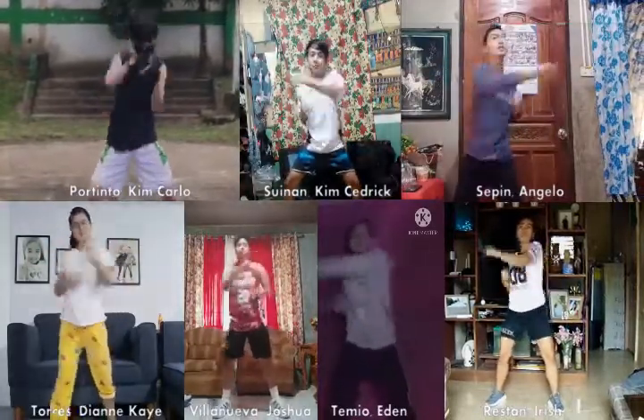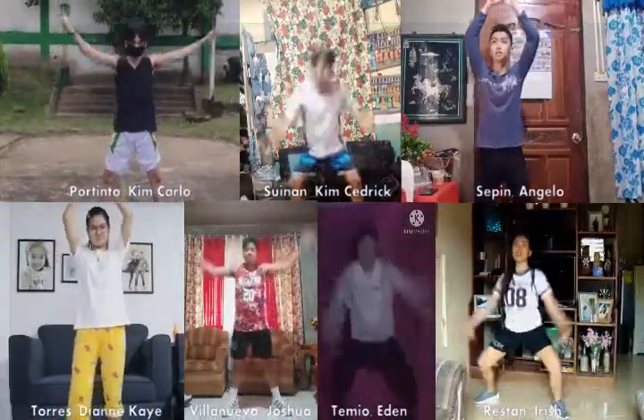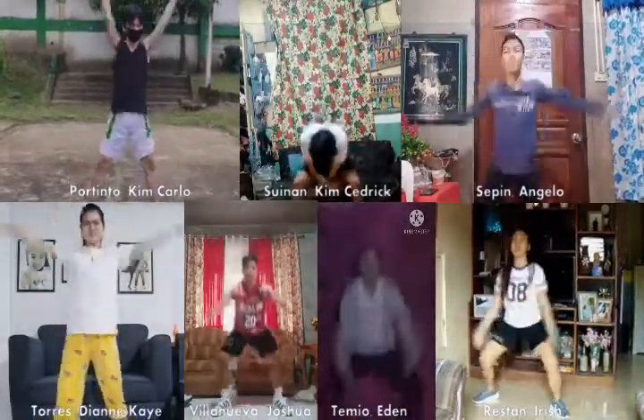After some cross punches, you need to raise both your hands and down. Raise and down. You have to do this move for 8 counts, because we're almost done.